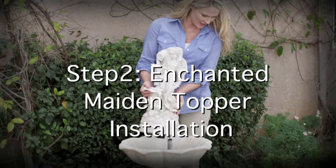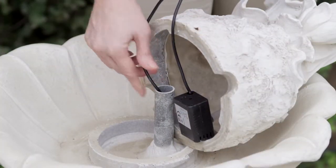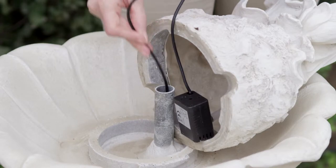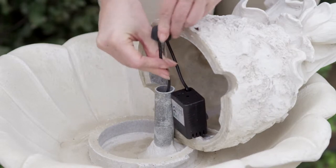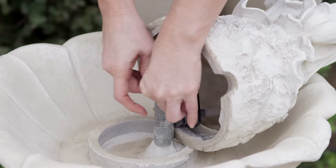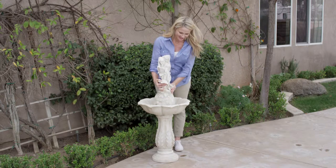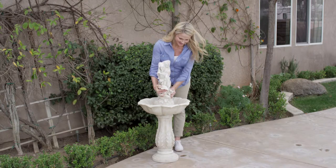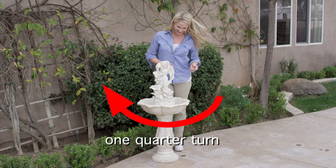Step 2: Enchanted Maiden Topper Installation. Feed the black water pump cord into the pipe in the center of the large bowl. Firmly press the plug into the end of the pipe in the middle of the large bowl. You should allow six or seven inches of the cord to stick out of the top of the plug. Connect the Enchanted Maiden Fountain Topper to the large bowl by aligning the two grooves and then rotate the Maiden a quarter turn clockwise to lock it in place.